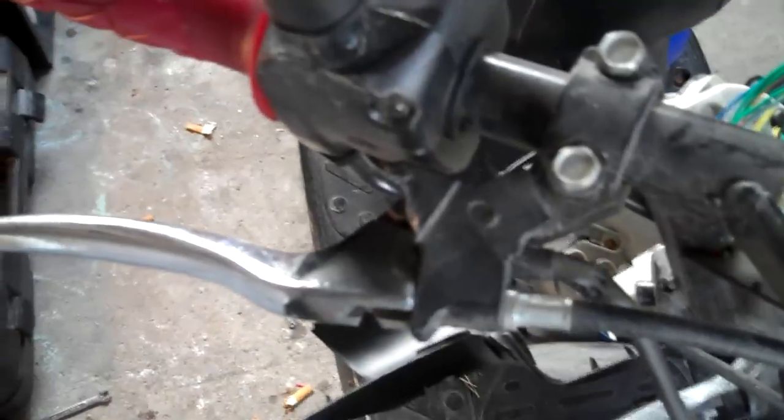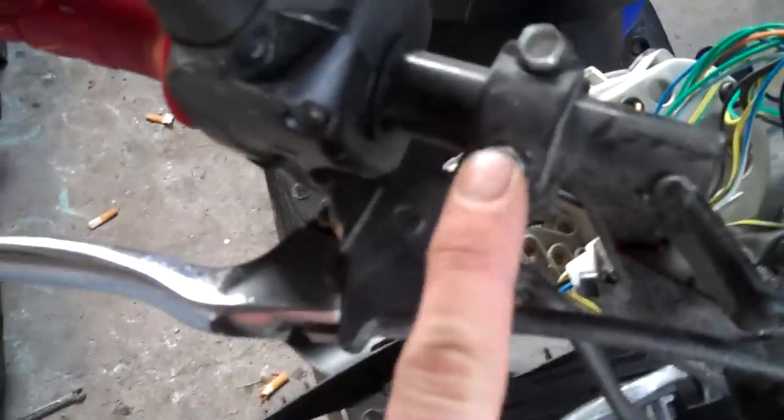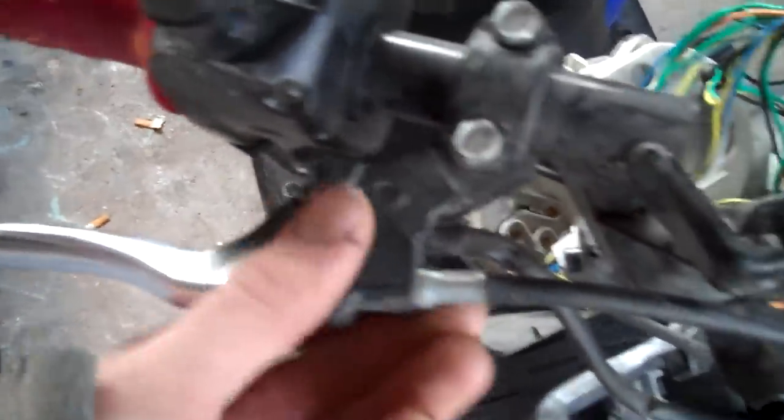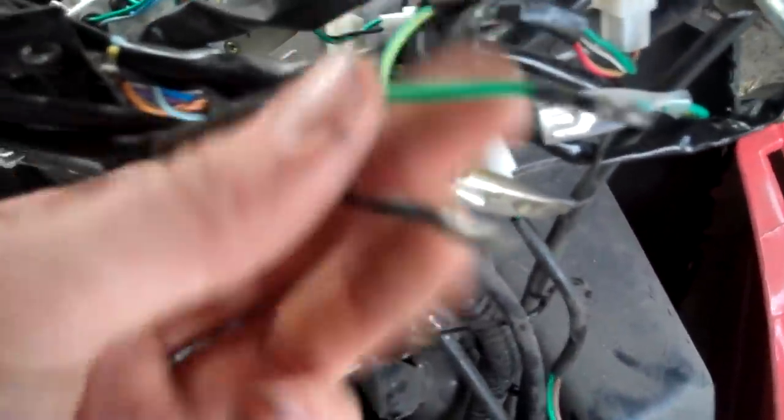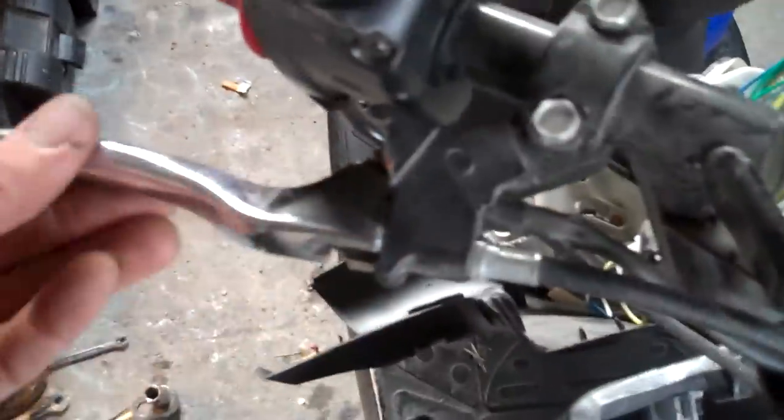We'll remove the wheel. On the brake, go ahead and take off these two bolts in order to take off the lever. There are also two wires you're going to disconnect for your brake light. Then we're going to feed the cable from the wheel all the way up here and remove this assembly.